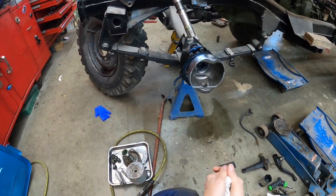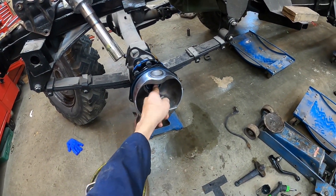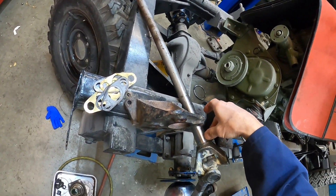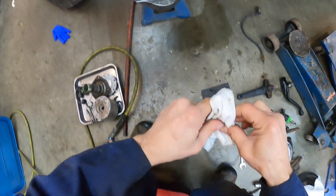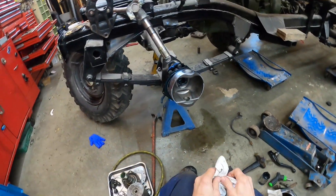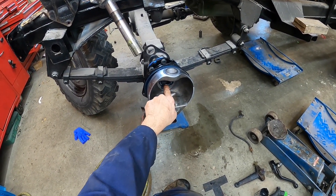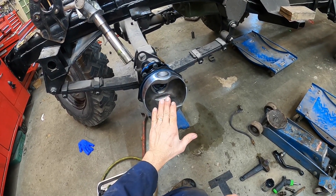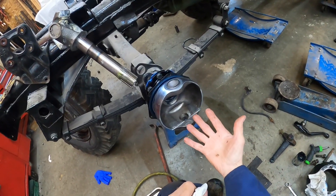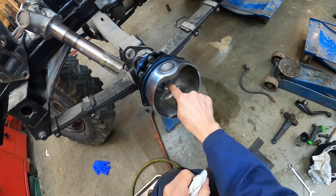I thought anybody working on their Gypsy might want to see this. The inner seal for the inner axle rides here. Something curious — a lot of times when you put that seal in, it's flipped the other way with the lip of the seal facing in. These originally have it facing out, so I guess they're more concerned about keeping things from going from this housing into the axle housing.